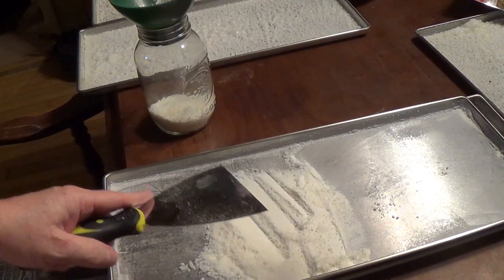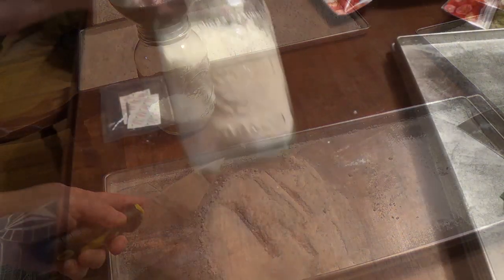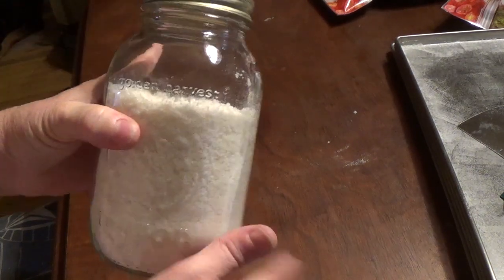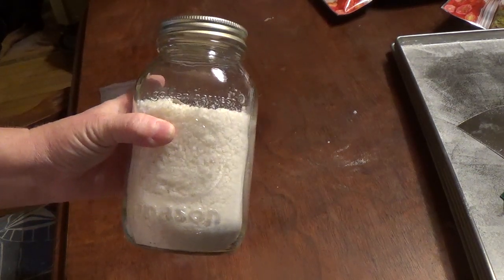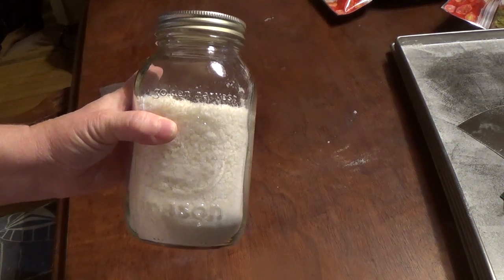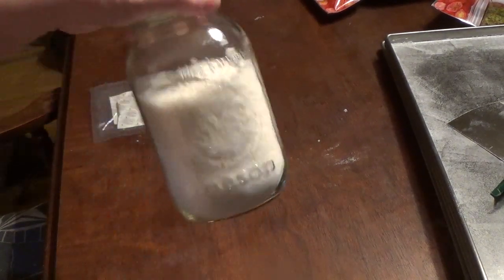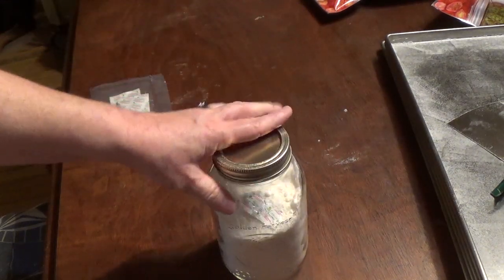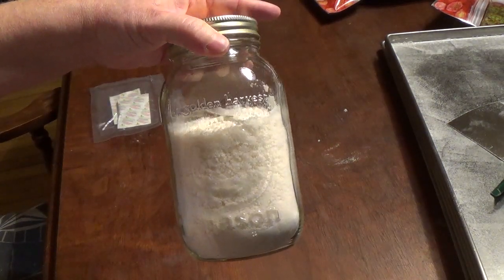I'm going to get the rest of these done — I'm not going to bore you with the long scraping. Alright y'all, that's about how much we got, just a little less than a quart. But I know that if we put this in the freezer first, we could fill the trays more, because the freeze dryer is on a slant so that when it drains, it drains to the back. We could get a full quart out of five trays. So there you have it — maple sugar in the freeze dryer.